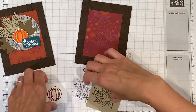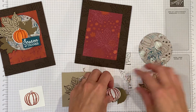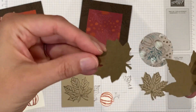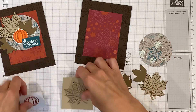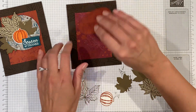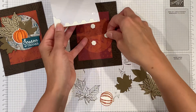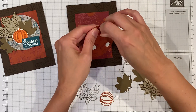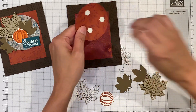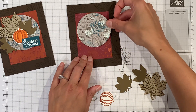I've already cut these out — these are the embossed leaves. I hope you can see the embossing. This is going to be popped up on dimensionals, so I'll grab some — probably three would be good. This is the come together paper that coordinates with this suite of products, so I'll go ahead and center that.